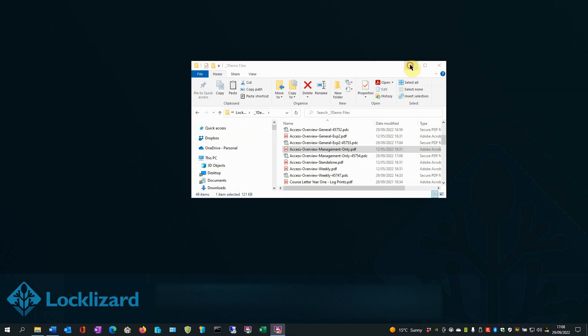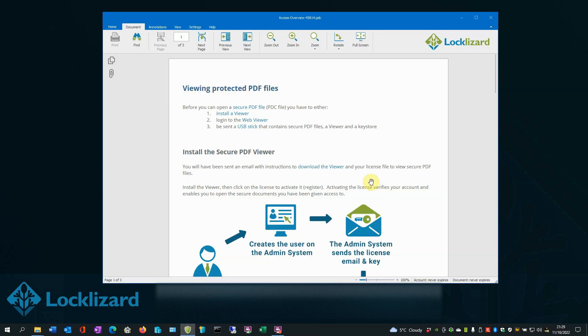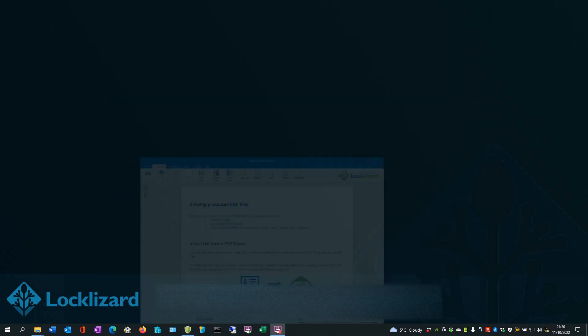Close Windows Explorer. Open the Secure Viewer. The document loads and is now protected against all screenshots and third-party screenshot applications. If somebody does try to take a screenshot of the document, it becomes blacked out. So the document is now protected against screenshots. Close the viewer.